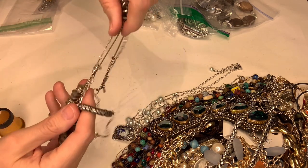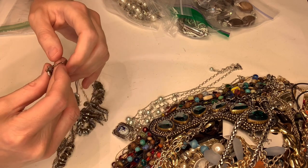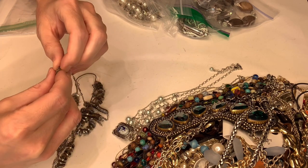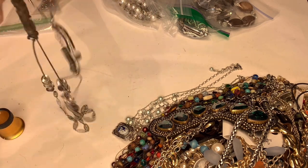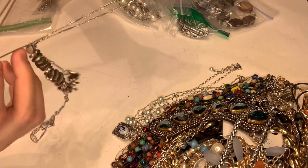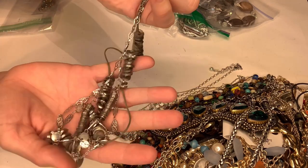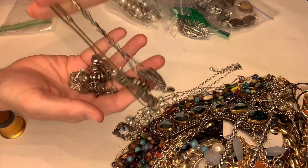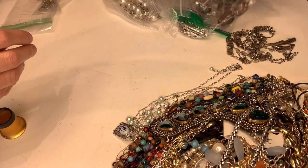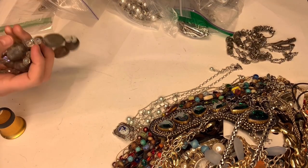This is kind of interesting — it is marked Loft, so it's a Loft necklace. It's tangled and feels kind of grimy so it'll need to be cleaned up, which I don't really like to mess with. We'll see — I don't know what I'll do with that one.